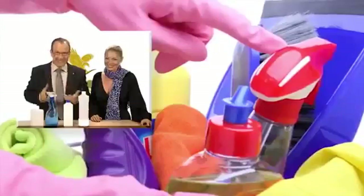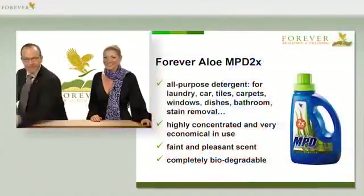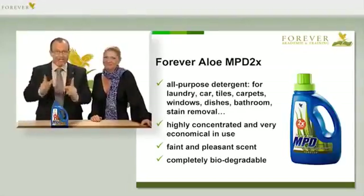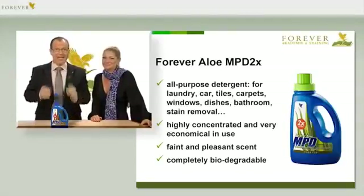Would it be okay for you to create some space in your storeroom and replace all this stuff with one single product? A product which doesn't contain any extenders, and therefore only needs a small bottle, but still lasts for many months. Pure cleaning power. Sound interesting? This product actually exists. It's part of the Forever Living product range, article number 307, and it's called MPD2X.